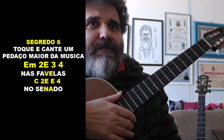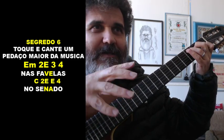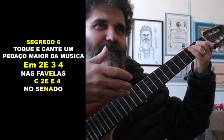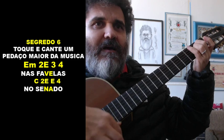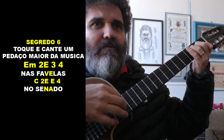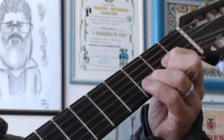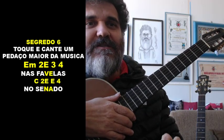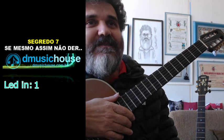Segredo 6: toque e cante um pedaço maior da música. Você já decorou a troca dos acordes, já automatizou, já fez o 'nhenhen'. Então você vai tentando: 'Nas favelas do Senado... Porque dele e por ele... Para ele são todas as coisas.' Tudo passo a passo. Não adianta querer tocar a música inteira, porque não vai conseguir — e aqui a galera se ferra por conta da ansiedade.